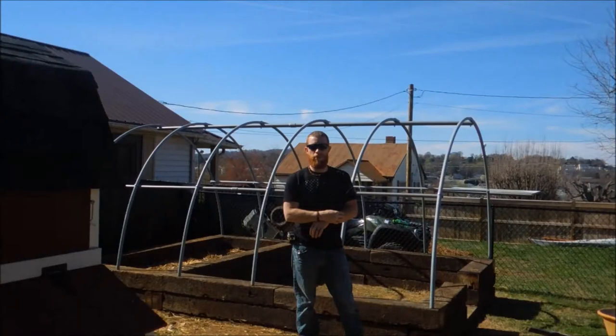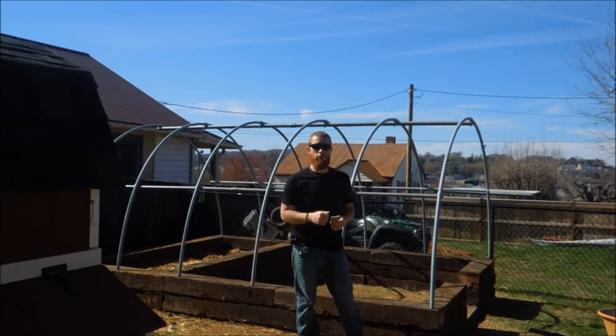Hey guys, Bobby Hughes here with the Heritage Pride Custom Firearms Channel, back on the Heritage Pride Homestead, and back to finally bring you guys video two of how to build a greenhouse.